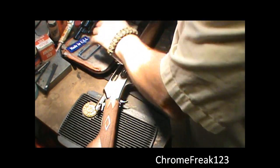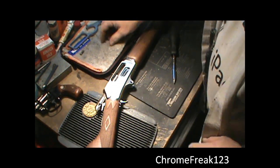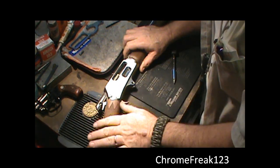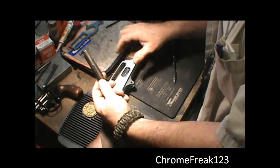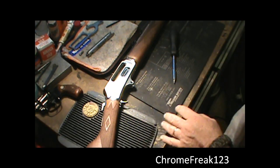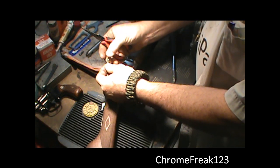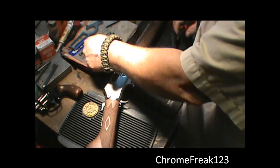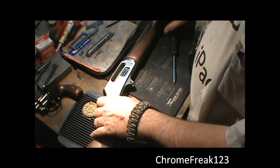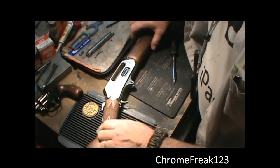Put all my screws right here where I know where they're at. Next thing we're going to do is reach from behind back here and just pull the bolt straight out — just grab it and pull it out like so, lay it off to the side. Then I reach in with a pair of needle nose and just grab the ejector right here and pull it out. Next I'm going to go ahead and remove the stock.